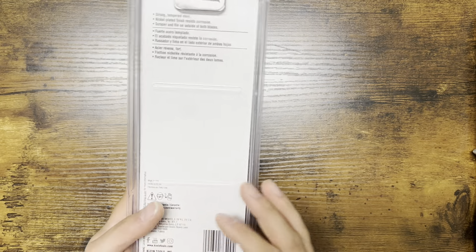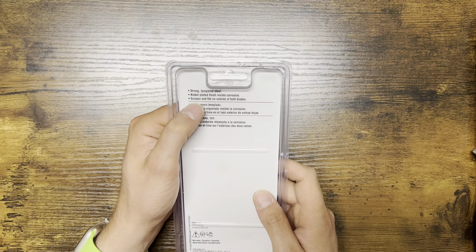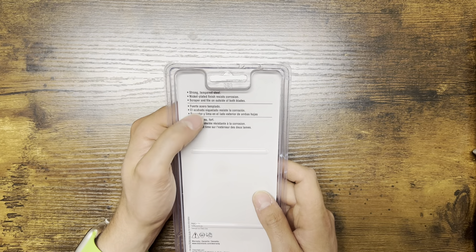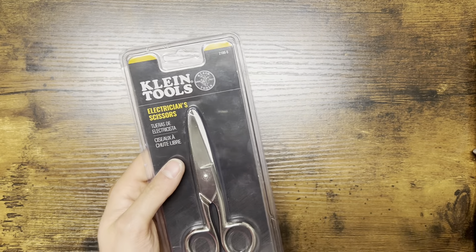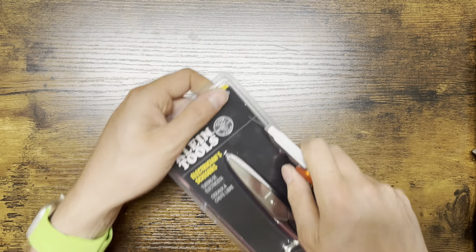I believe these are the five-inch version. On the back you'll see it's made out of strong tempered steel with a nickel-plated finish that's resistant to corrosion. There's also a scraper and file on the outside of both blades.